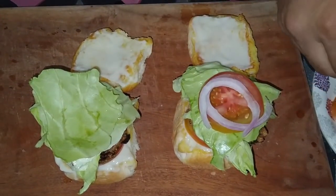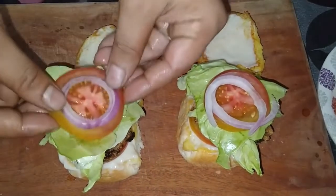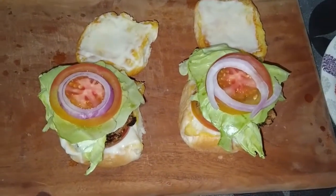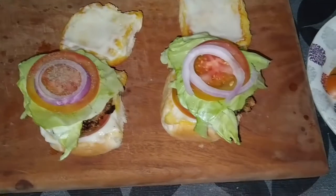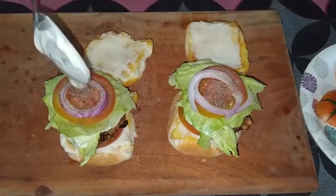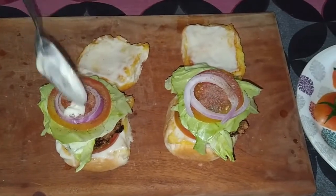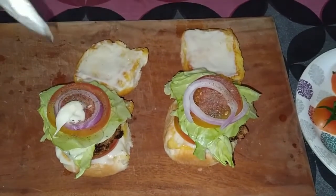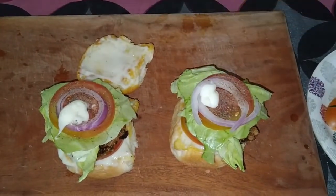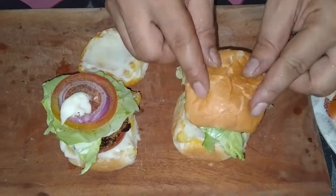Now we will cook the tomato and the food with the salad. That's another burger complete.